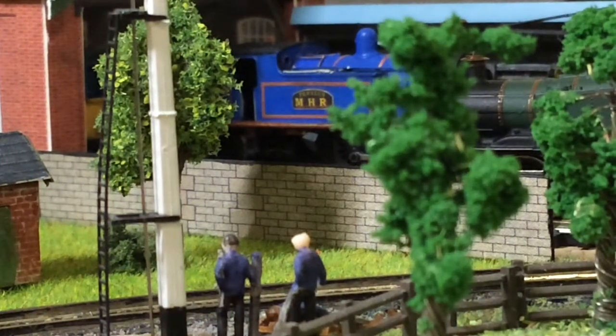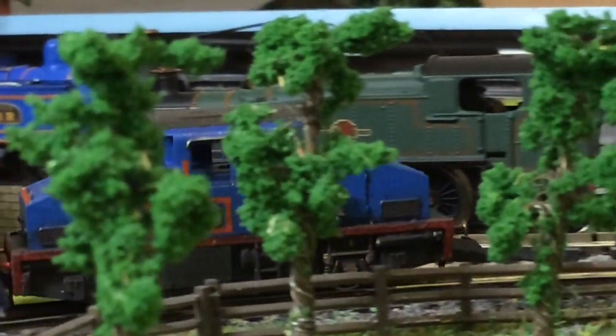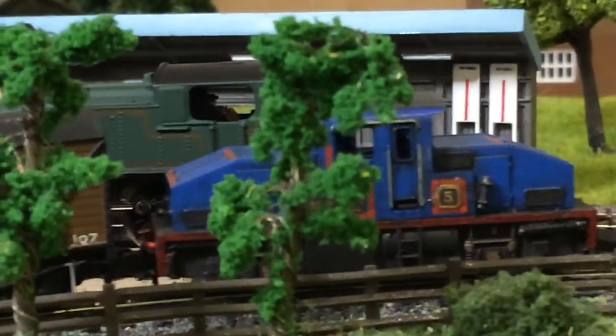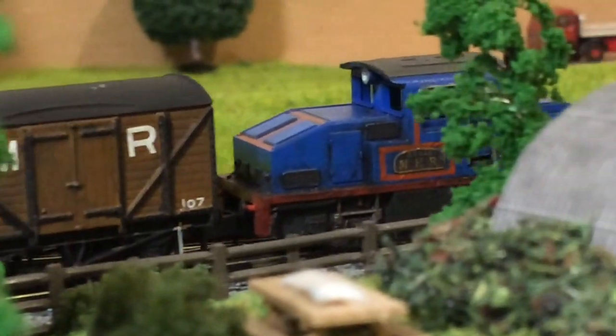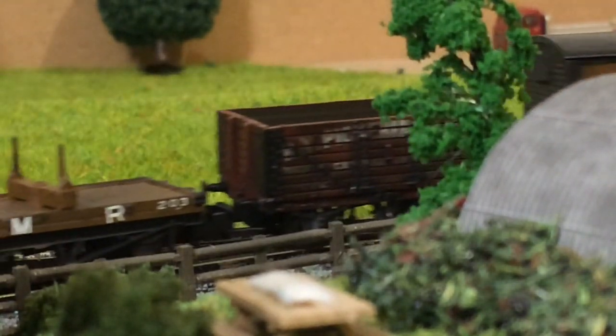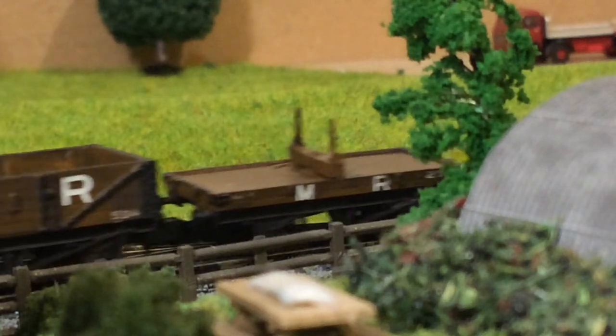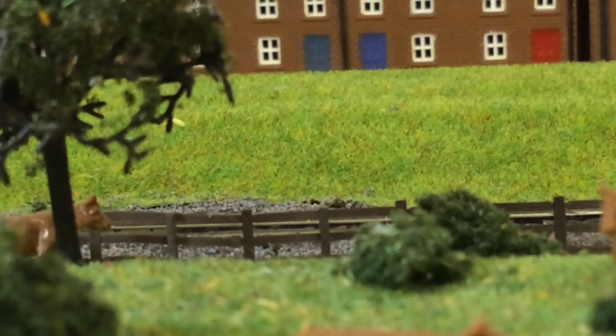Number 13, Olympus: an 0-6-0 saddle tank engine built by Andrew Barclay in 1929, bought new directly from Andrew Barclay with cylinders of 16 by 22 inches, making it a quite powerful locomotive. It is used on the lower level of the railway on chalk and limestone trains during the interwar period. It is painted in the lined blue livery with red lining and was sold on in 1938. It is named after HMS Olympus.